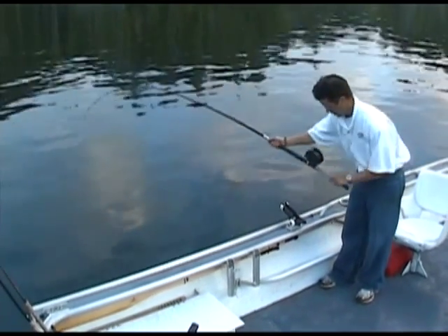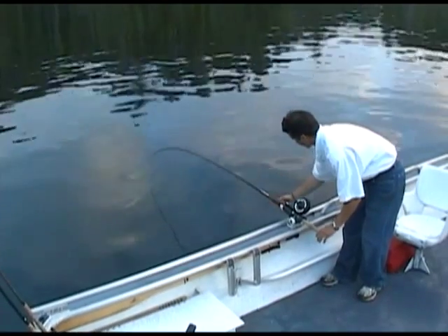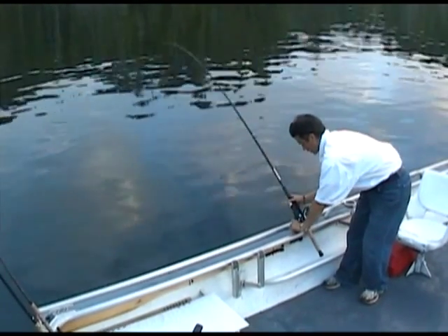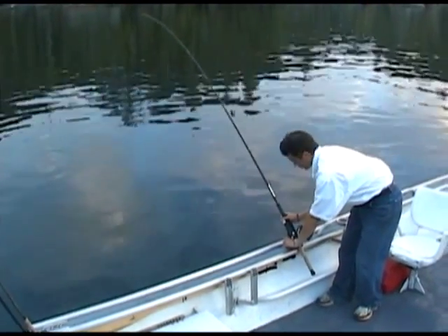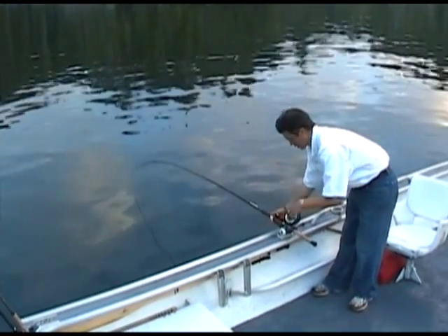Once you've got your rod out at the right depth, go ahead and set it in your rod holder like this. There's no need to have your rod holder up this high. Go ahead and keep it nice and level with the boat — that'll get a little better action as you're pulling along.